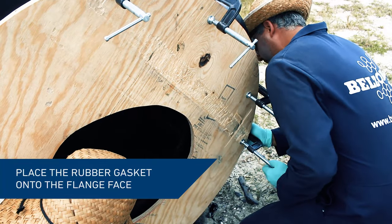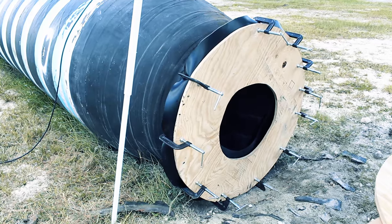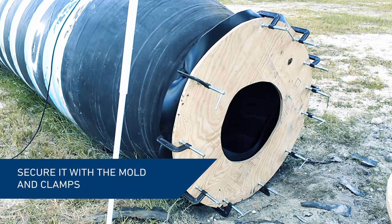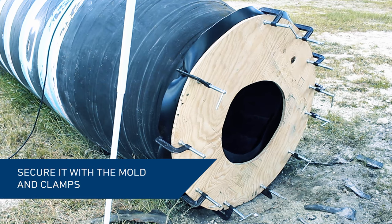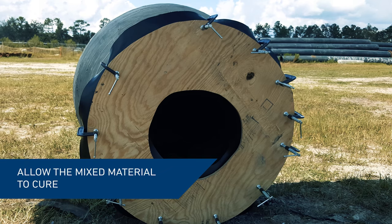Immediately place the wetted side of the rubber gasket onto the wetted side of the flange face. Place the wooden former over the rubber gasket and secure it in place using clamps. Allow the Belzona material to cure fully.